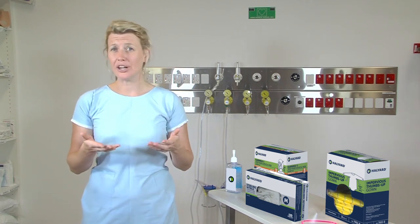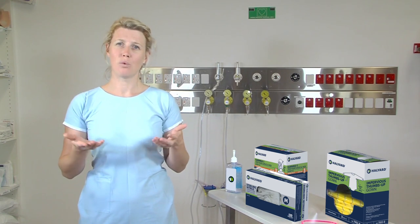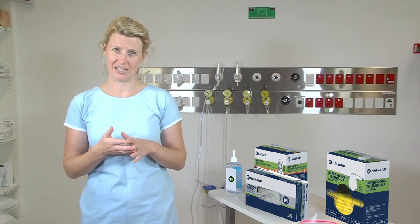Before you start putting on any kind of PPE, it's really important that you do some kind of hand hygiene — whether that's a hand wash with soap and water, or using an alcohol-based hand rub like what we're going to be using today.